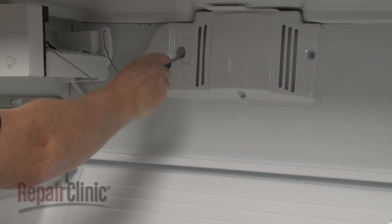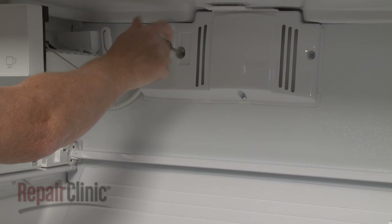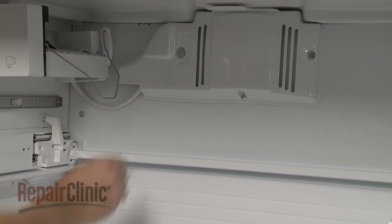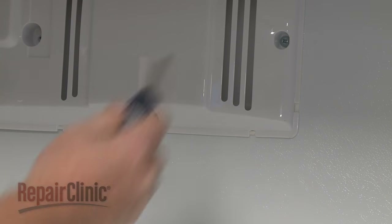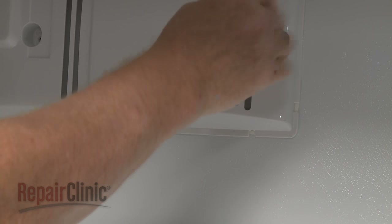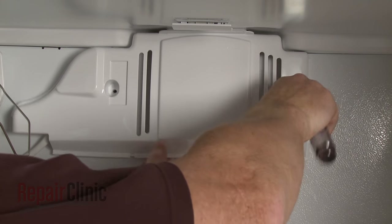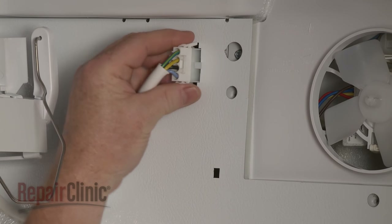Next, use a Phillips head screwdriver or a number 2 square drive bit to unthread the three screws securing the evaporator fan cover. Pull the cover off and disconnect the ice maker wire connector.